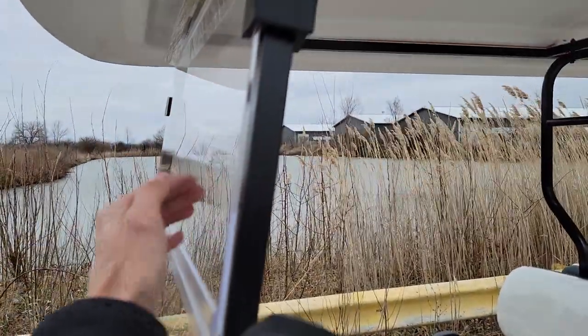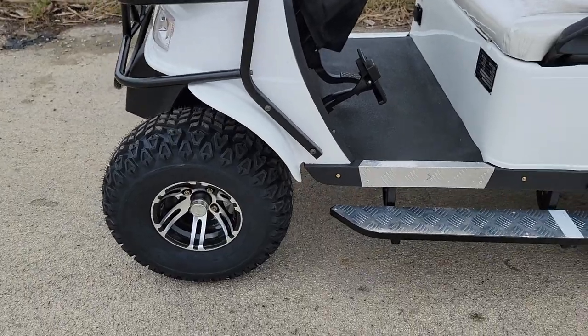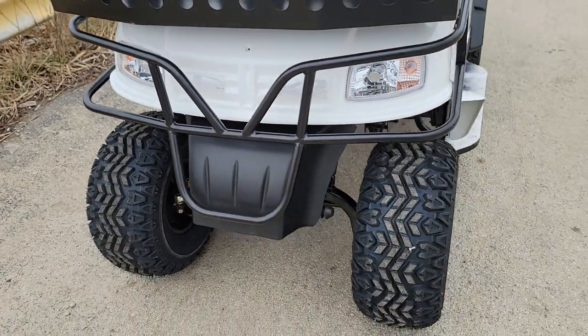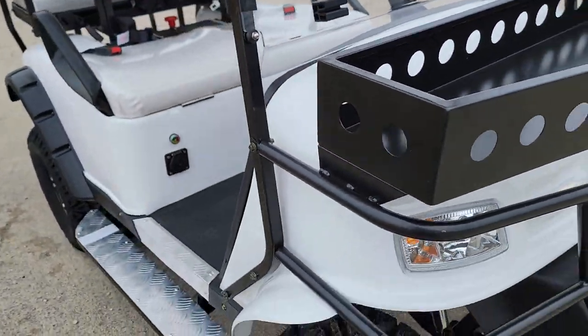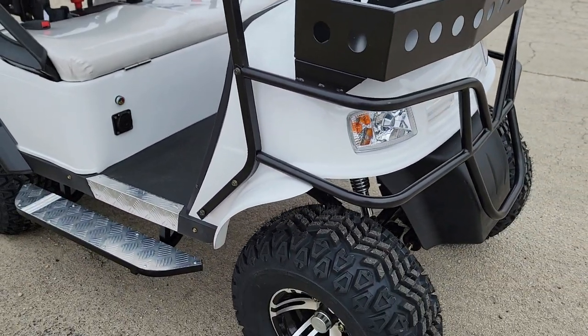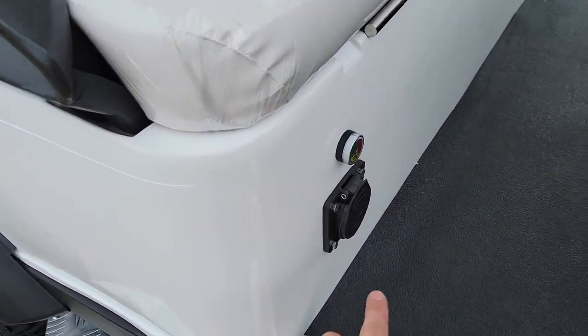This windshield is an option — it will flip down right there. This front end is all made out of metal, giving you a good sturdy solid construction up front, while the body panels are made out of plastic fiberglass. You also have your onboard charger.